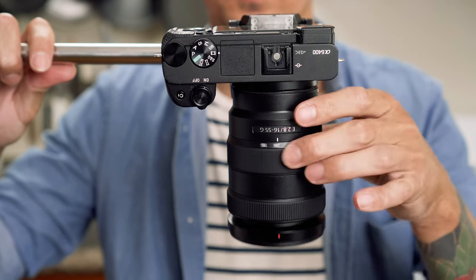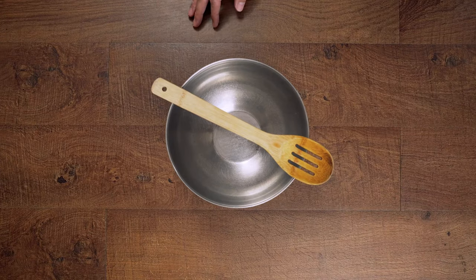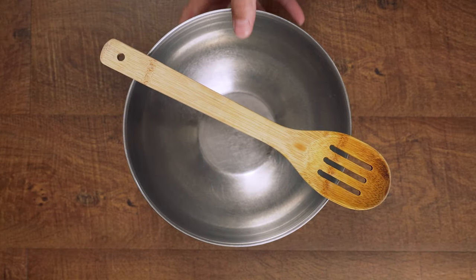Tip number three is to use a zoom lens. A zoom lens is super helpful because you can easily crop the image to how you'd like it instead of having to raise or lower the stand up and down.